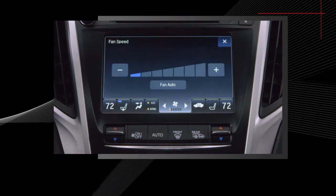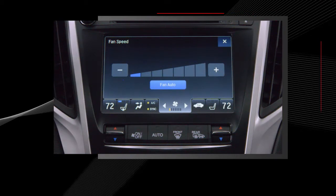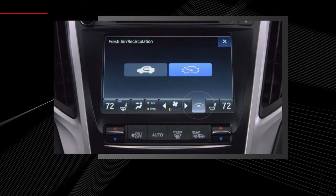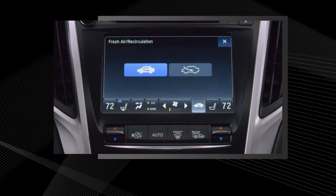The fan auto button enables the system to select the fan speed that is most suitable to the ambient environment. The recirculation mode button lets you choose between fresh air from outside the vehicle and recirculating warmer or cooler air that is already in the vehicle.